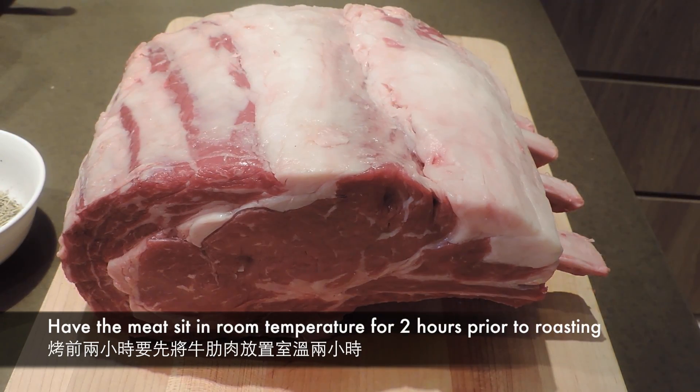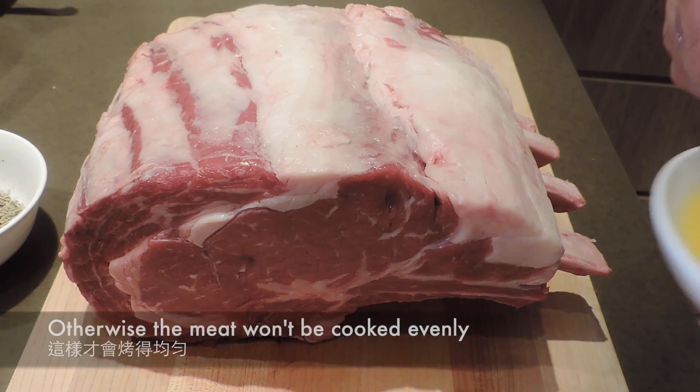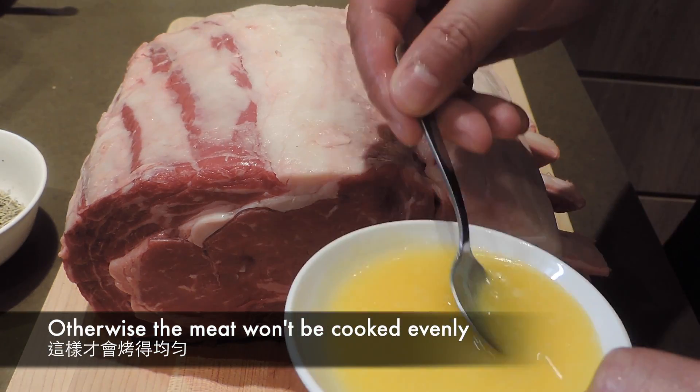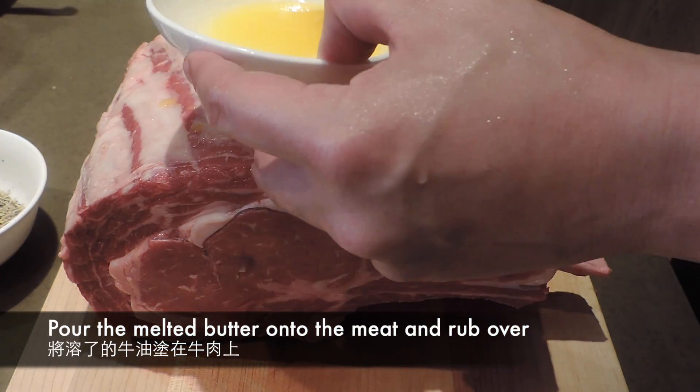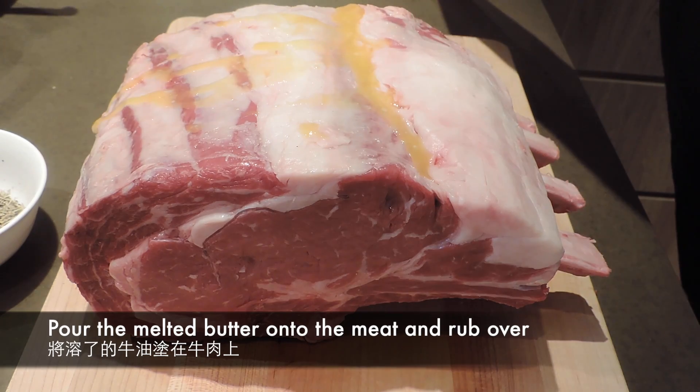肉要怎麼處理呢？非常簡單，首先一定要從冰箱拿出來放在室溫裡，放兩個小時讓肉回到室溫，不然就焗不到想要的效果。現在把融化的牛油塗上去，塗均勻之後，就可以把剛才拌勻的Rub塗上去，底面、側面都要，不要省，塗上去就可以了。